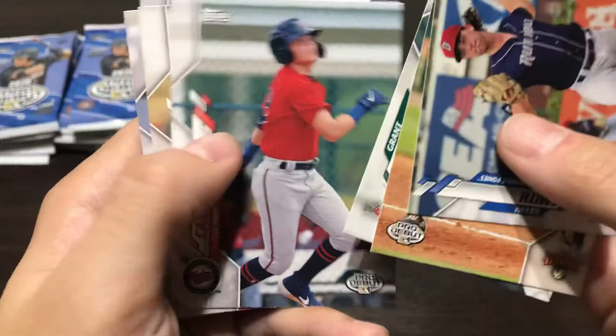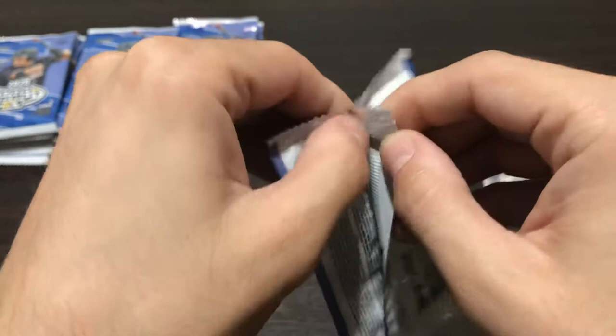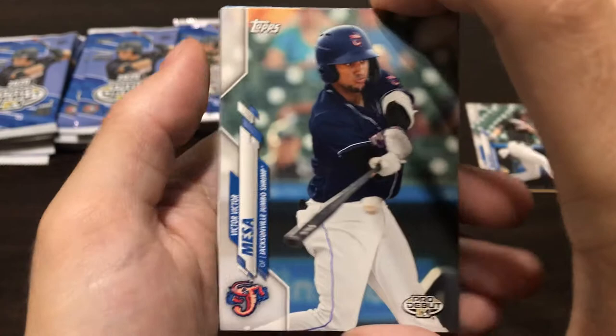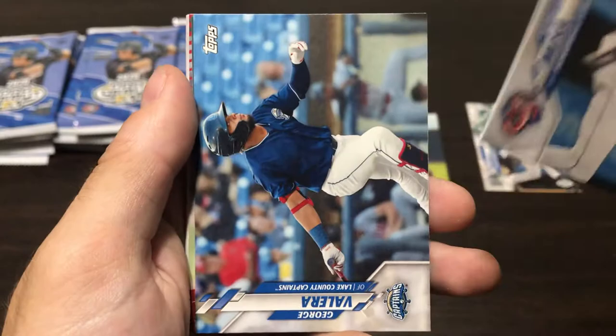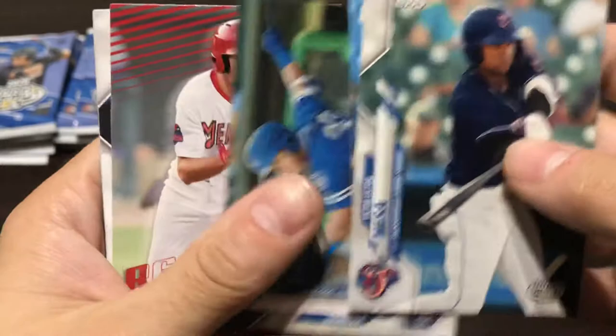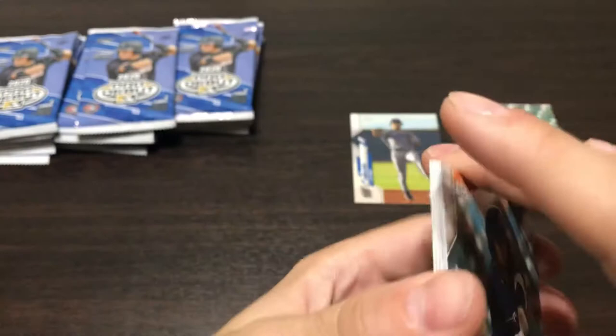There's a nice C.J. Abrams Pro Debut. Yesterday my Megabox video became a suggested video on Phil's Polls' Megabox video, so I was sitting around 200 views and then jumped up to like 800. That was really awesome — I love getting suggested on some of the bigger videos. We got a Victor Victor Mesa — I'm pretty sure Victor Mesa Jr. is the better one. We got a nice George Valera. One of these days George Valera will get a base Bowman card. We got a Dylan Carlson ready for flight, Shane Langliers, Joe Ryan, and Jared Kelenic — the Mets kind of wish they had him back. And then a Sam Huff to round out that pack.